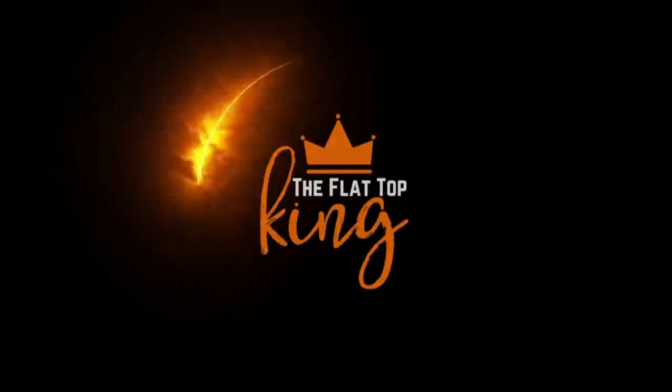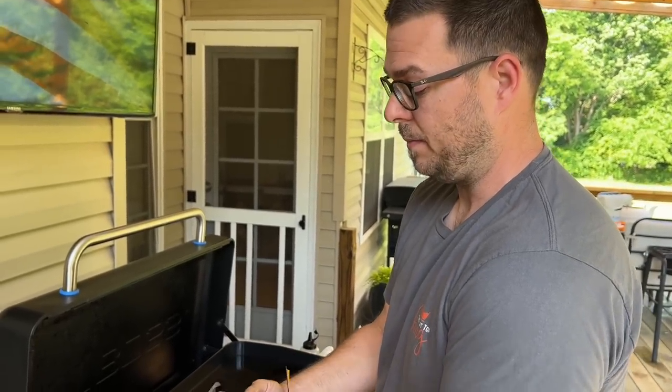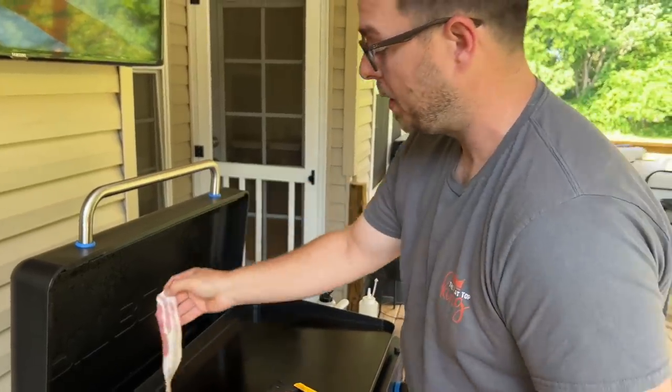This has absolutely nothing to do with the recipe, but my daughter asked for bacon to go with the French toast. So to get the dad of the year award, here we go.